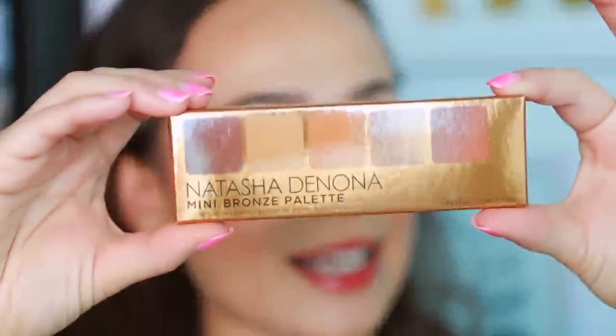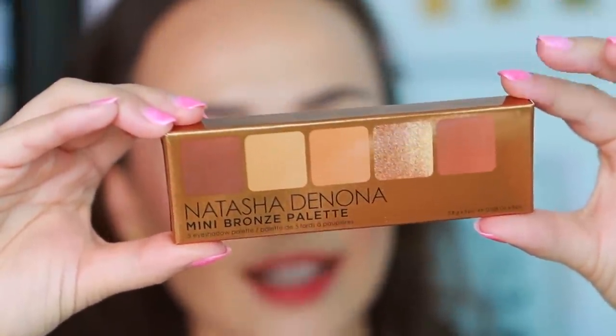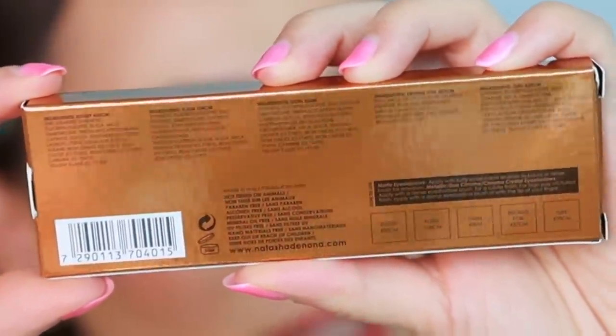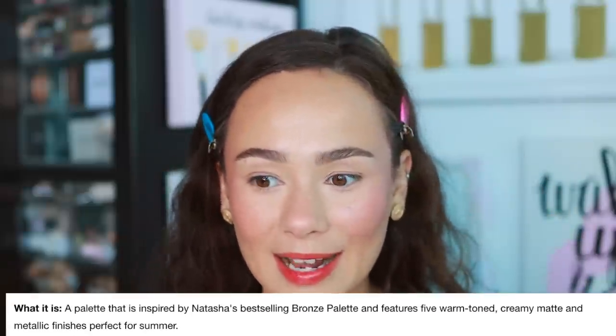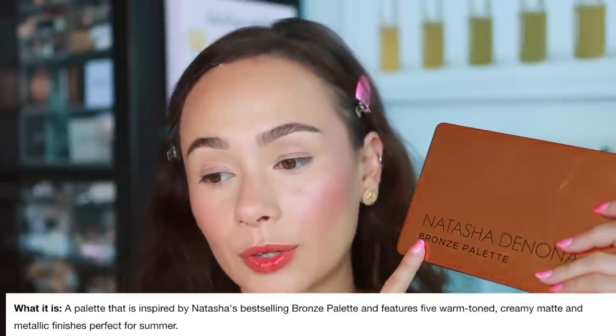Let's get into it. This is the box it comes in. The palette is made in Italy and has a 24-month shelf life. There are five shades in here. Online it says this palette is inspired by Natasha's best-selling Bronze palette and features five warm-toned, creamy matte and metallic finishes, perfect for summer.